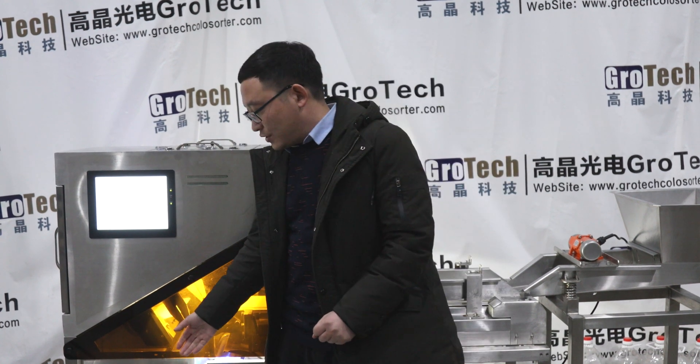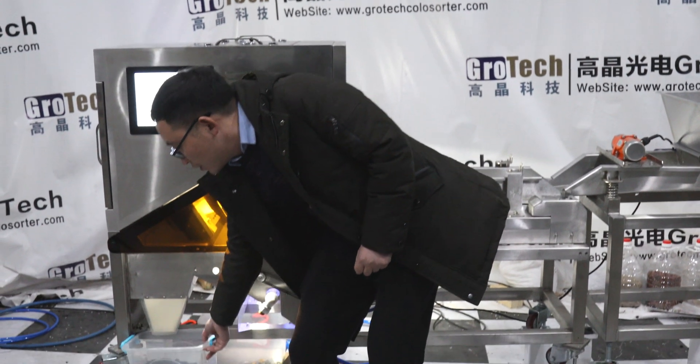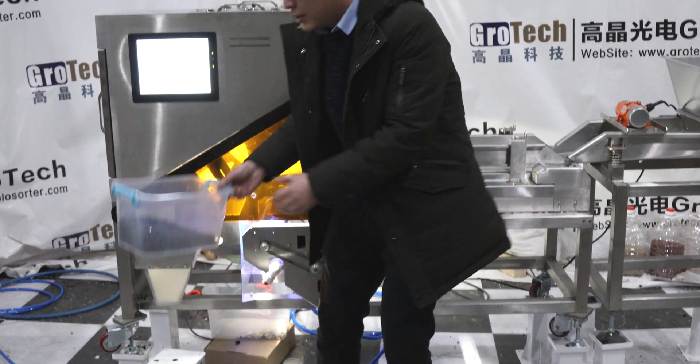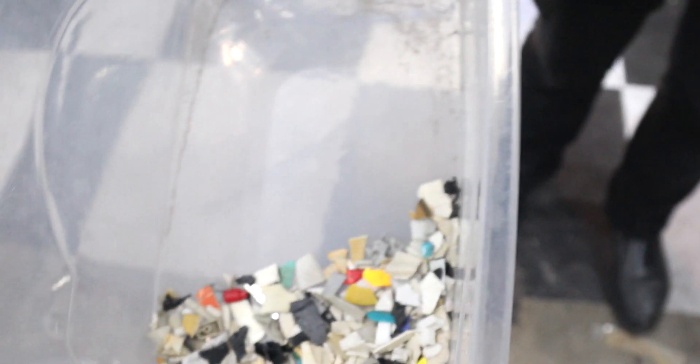So this is the sorting result. First I'll show you — this is the output we want: all the black color, with the non-black pieces rejected as rejects.